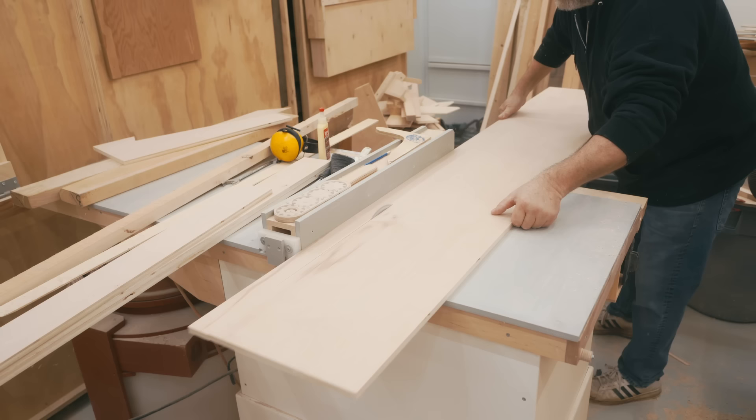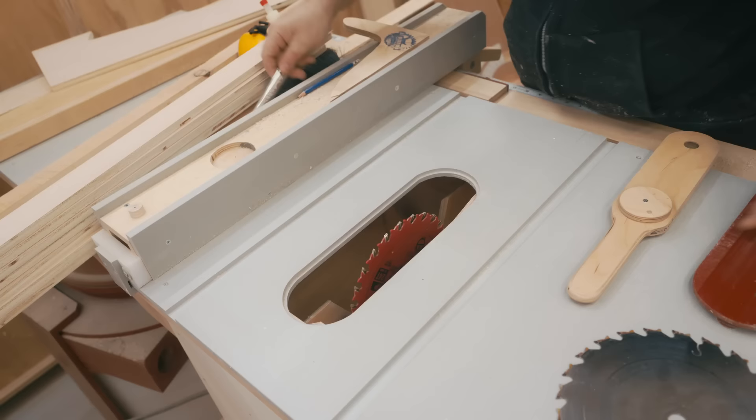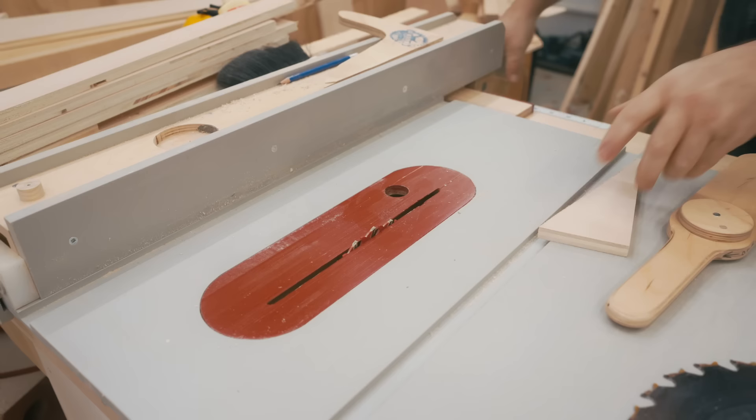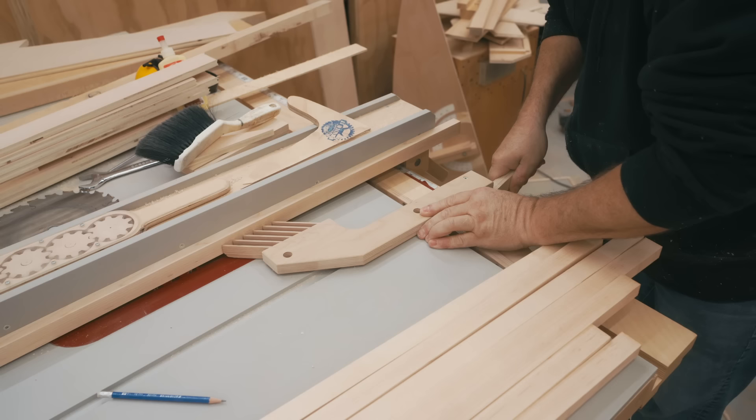Now back to what's left of the plywood. He needs to cut some strips, but he's making these slightly oversized. I've got to give him credit here for this good idea. He wants to cut a tongue on each edge of the strips of plywood, and that tongue will fit into a corresponding slot in the strips of the solid maple that he just finished planing. And that tongue and groove joint will keep the parts in line.